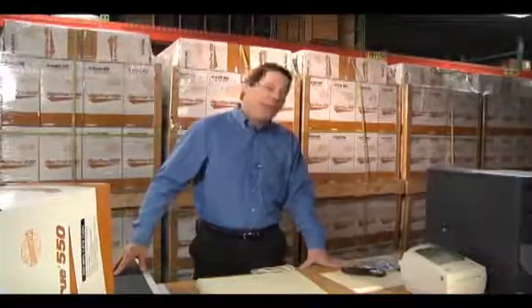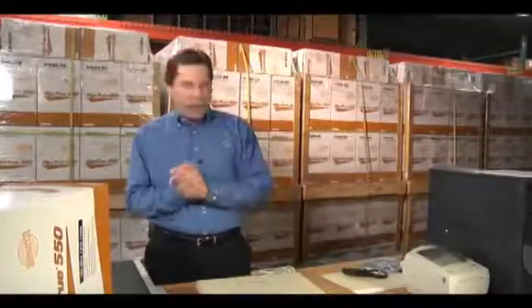Hi, I'm Andy Schmelzer. I'm the cable guy here at Black Box. And today I'd like to talk about one of the hottest topics in the cabling industry today.